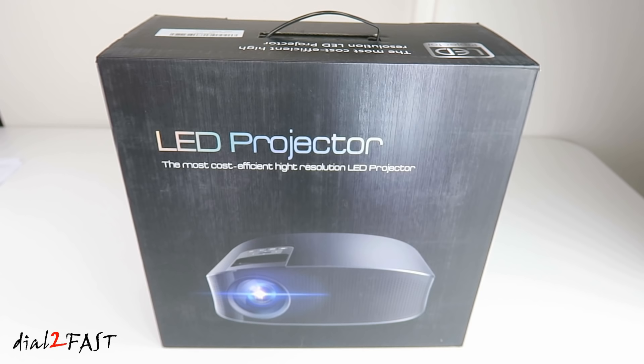So you're able to connect your Blu-ray player, streaming media player, set-top box, gaming console, or your PC.